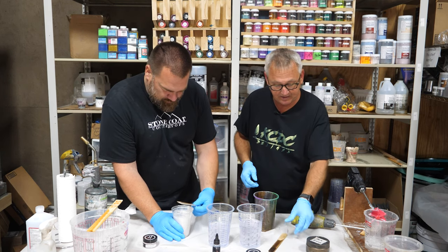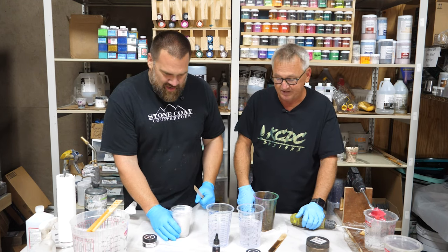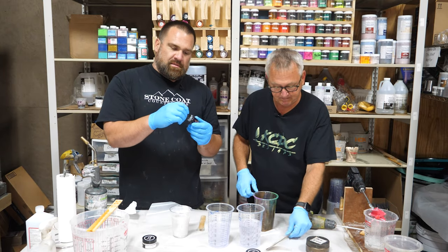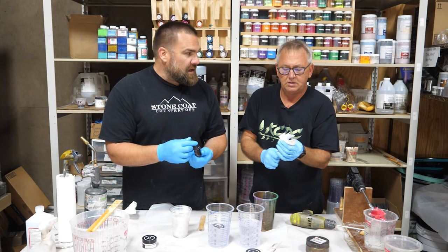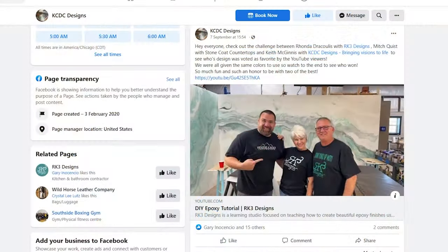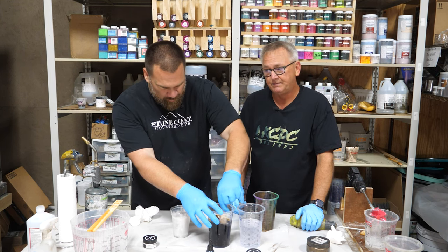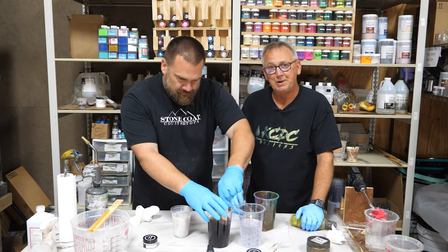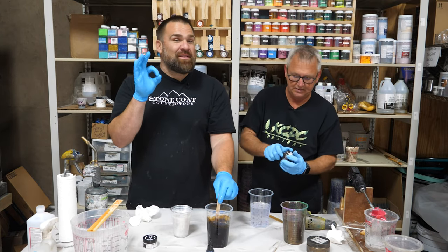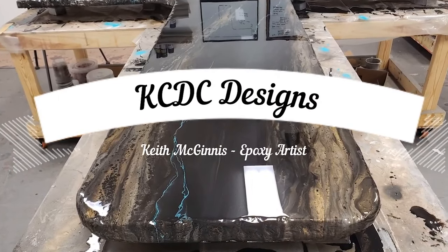I'm just paying it forward — everything I've learned I've learned from you guys, and it's been fantastic. You can find me on Facebook at KCDC Designs. Look through my photos for before and afters, a little bit of the process, and a lot about me and the work I put out. Check them out on YouTube too — Keith publishes sweet little tutorials with beautiful epoxy countertop techniques. Go subscribe and hit that thumbs up.